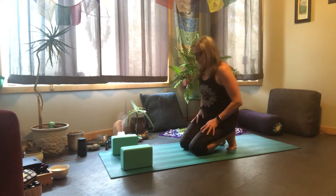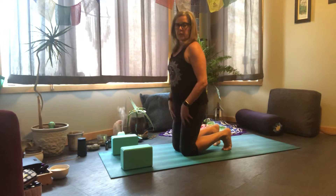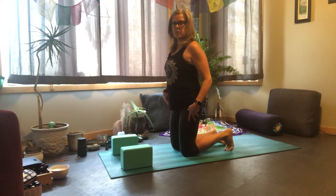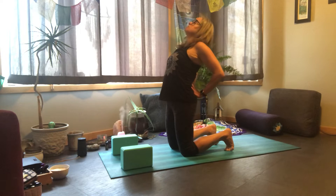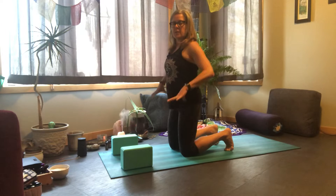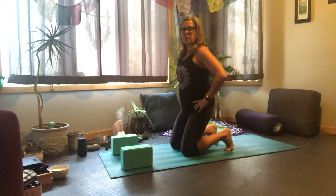For camel pose, we come into it with knees lined up on your hips, toes turned under or flat — let's do toes turned under today. A lot of us, myself included, will just walk our hands up and go right into the back bend. Let's take a little extra step today: start with your hands on your hips and start to lower your booty towards your heels.